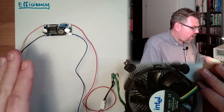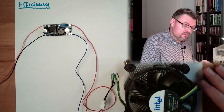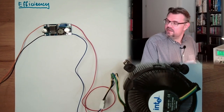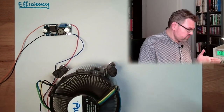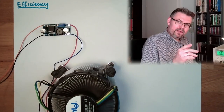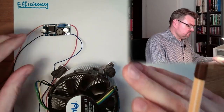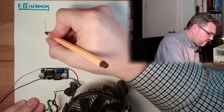What we want to know is how much power we are putting in and how much power we are getting out of this. Let's see if this is working — turn the power source on and we see the fan start spinning. Seems like it's working. But let's find out how good or bad. We have here a DC-DC converter set.